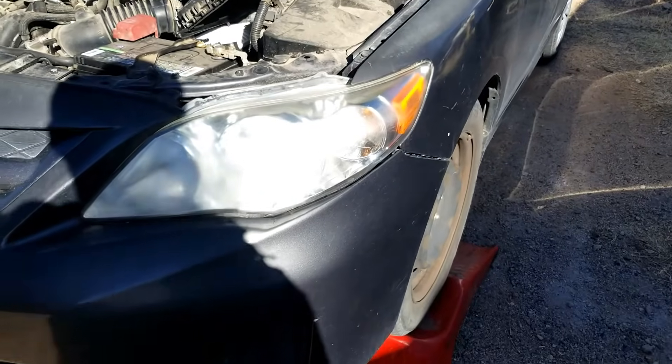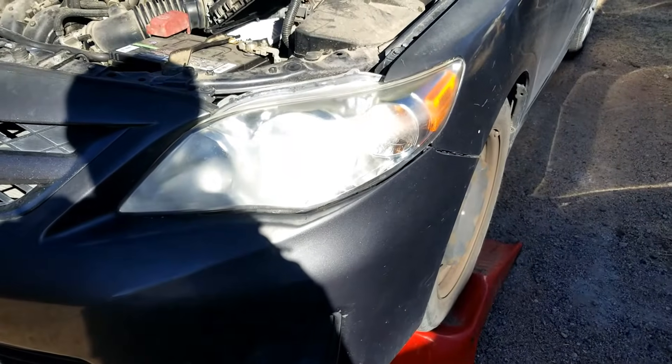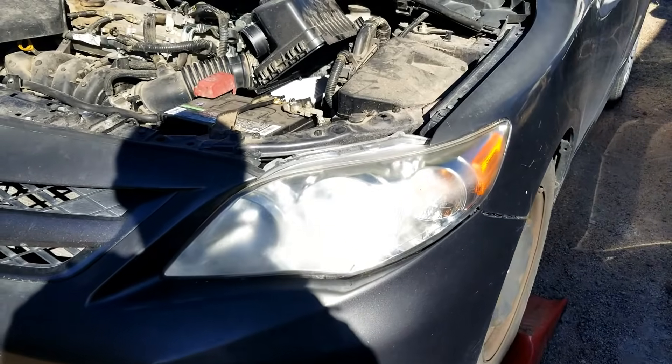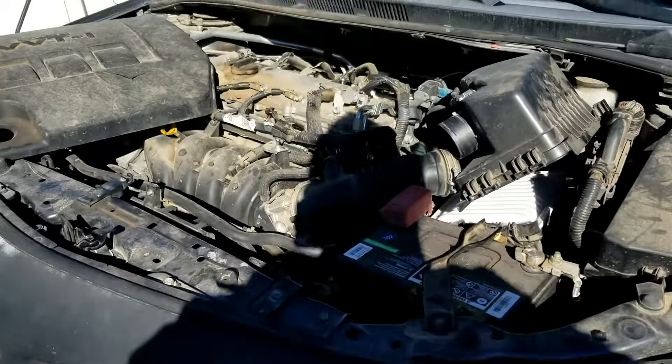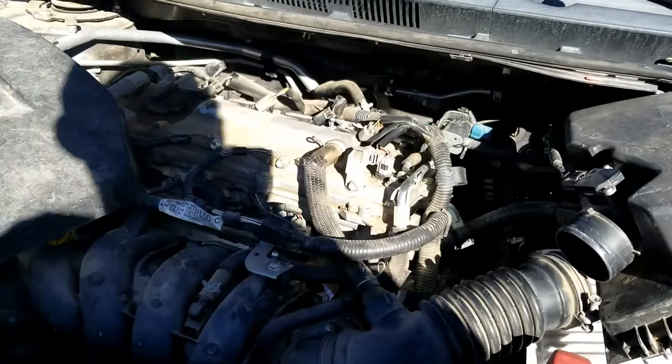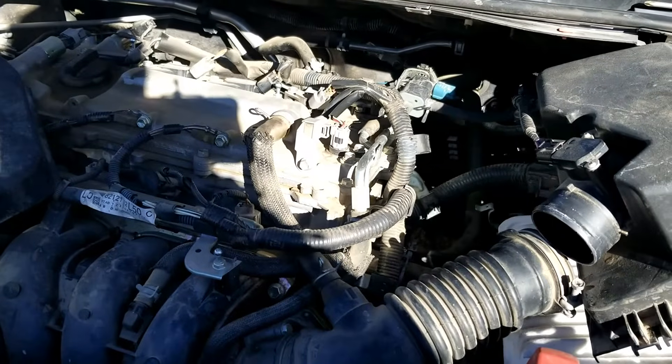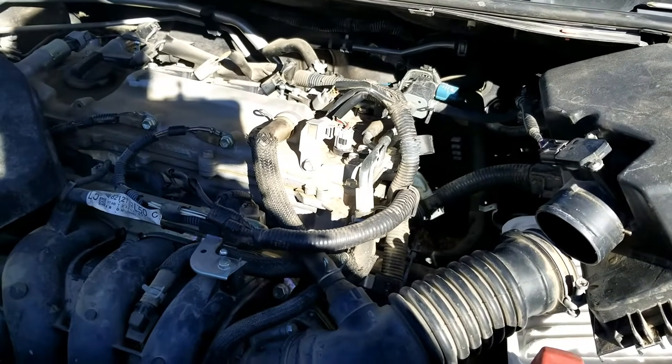I'm on this 2012 Toyota Corolla and I got asked where the oxygen sensors are located — both the upstream and the downstream — so I thought I'd make a quick video on it. This is a 1.8 liter engine, so the location would be the same on any of these 1.8 liter Toyota engines: the Corolla, Camry, and so on.